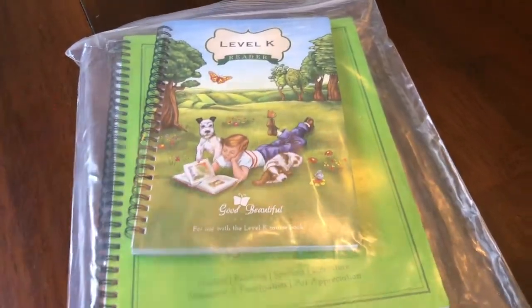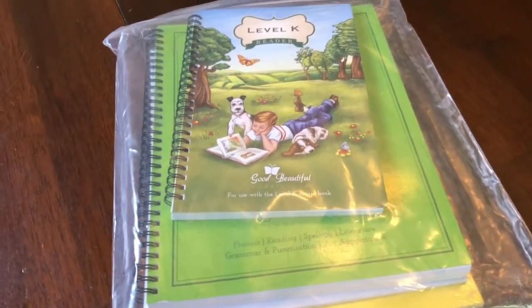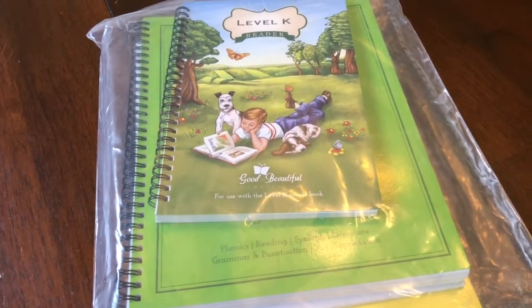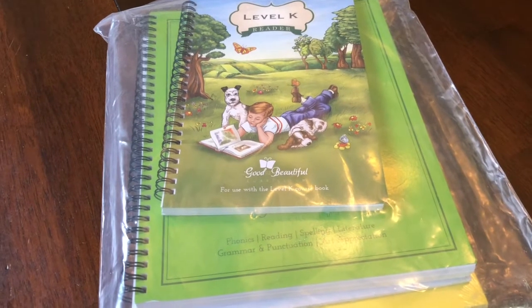Hey guys, it is Joni from SimpleLivingMama.com and today I wanted to do something a little different, something I haven't done in a while. That's a homeschool video.